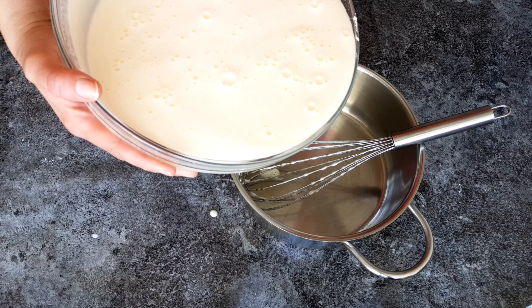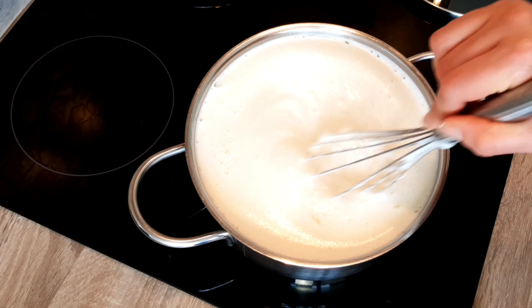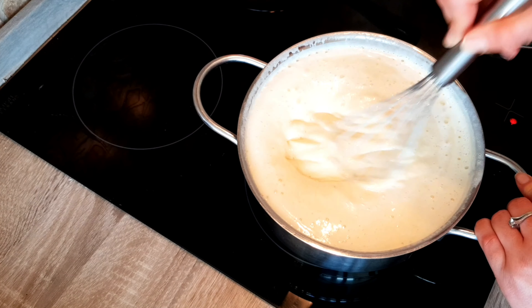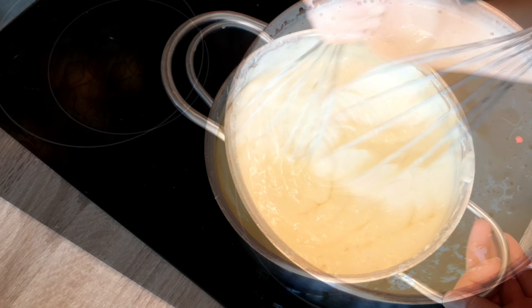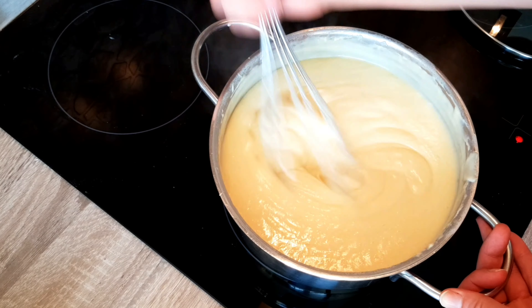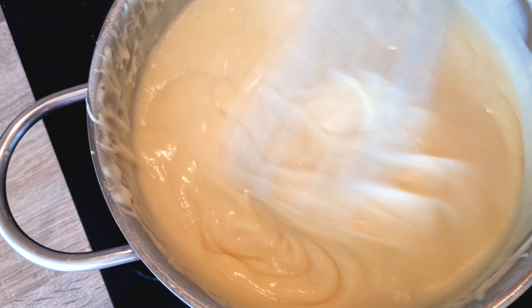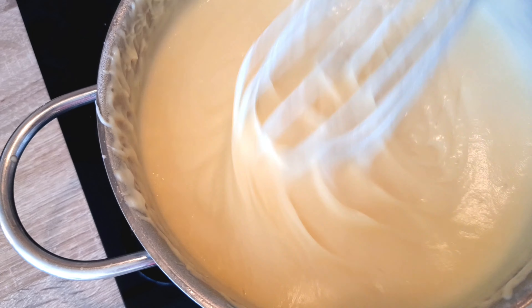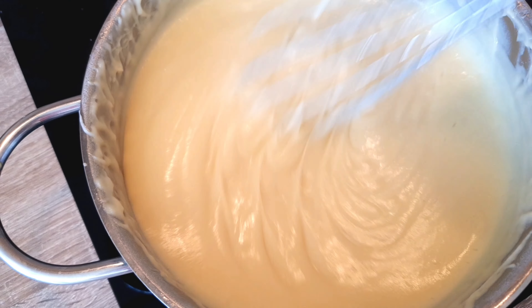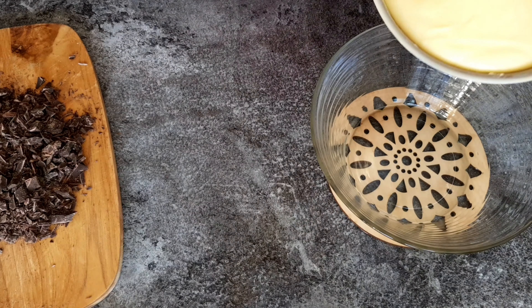Pour everything into a pot on medium heat and continue whisking, this time on the heat. You need some patience here — this might take three to four minutes depending on your pot and heat level. We want to cook the flour or cornstarch so there's no floury taste, cook the eggs to sterilize them, and reduce the cream to about two-thirds. It's very important to continuously whisk, otherwise a crust will form on the bottom and ruin the creamy texture.